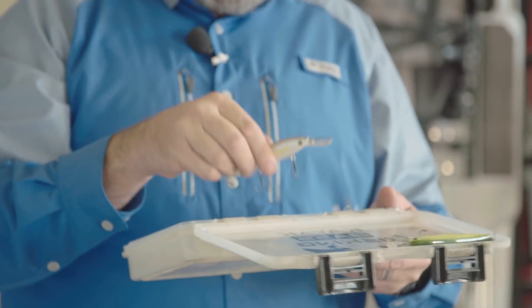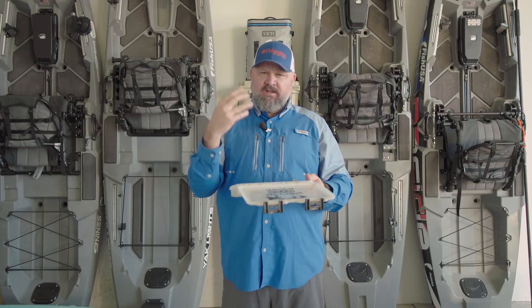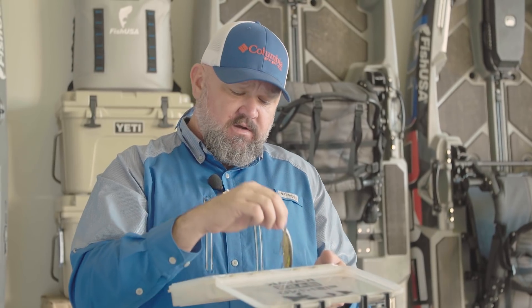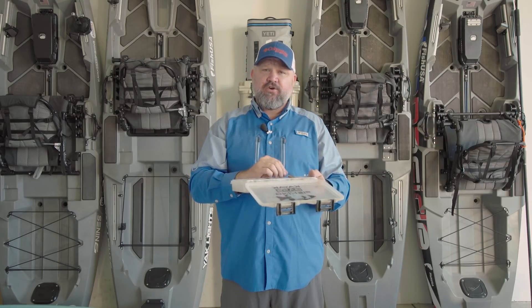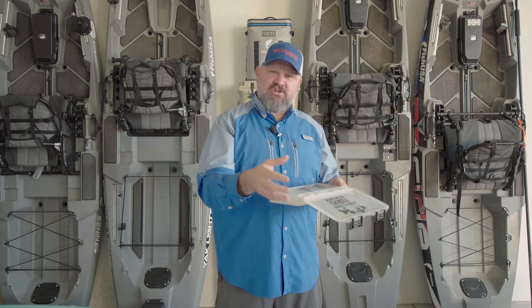For the most part, I really like to fish jerkbaits in cool to cold water — anytime I'm getting away from a lipless crank, when it's a little too cold for the crankbait bite to be 100% effective and I want the bait to stay in the strike zone longer. I can run it right along the top of grass and stop it. It presents itself as an opportunistic feeder — sometimes a reaction bite is just that the presentation created a reaction to make that fish feed, whereas if you had just reeled it on by it wouldn't have eaten it.